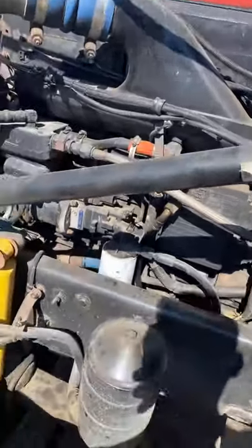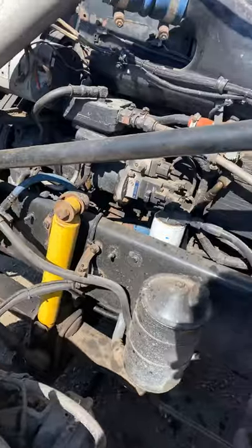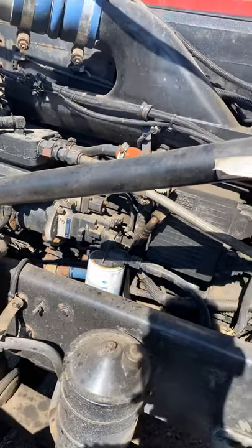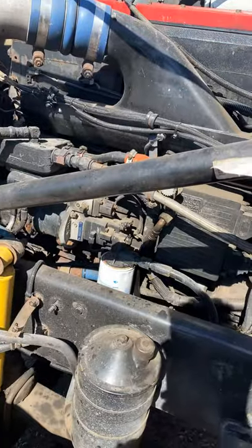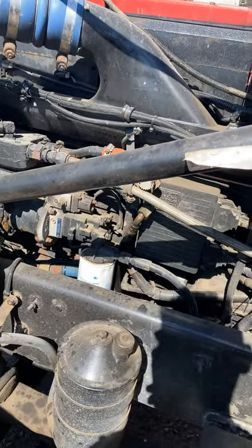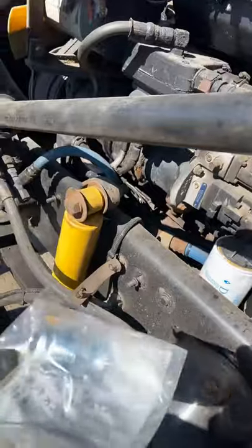Hi guys, Cummins 14, 2001. I've been having problems with a truck — every time I finish work and come back the next morning, it's hard to start. It will start, but it just feels like it's killing the starter.